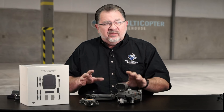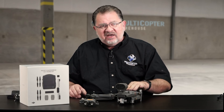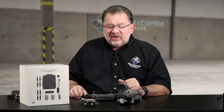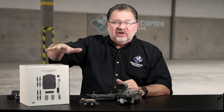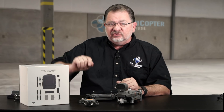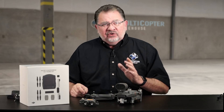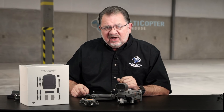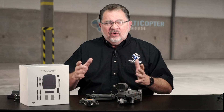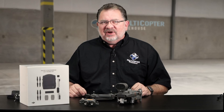Another difference between the Mavic 2 Enterprise and the regular Mavic 2 is the battery. The Enterprise batteries have heaters built in, allowing them to fly down to temperatures around 14 degrees Fahrenheit. The Fly More kit for the Enterprise includes everything the regular kit has, plus the Enterprise batteries and a larger shoulder bag for all the accessories. We're not allowed to post prices online, so please contact us at Enterprise at MulticopterWarehouse.com for a quote. This has been Kerry with Multicopter Warehouse — thanks for watching and we'll catch you next time.